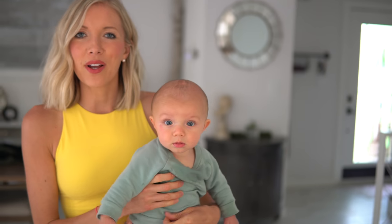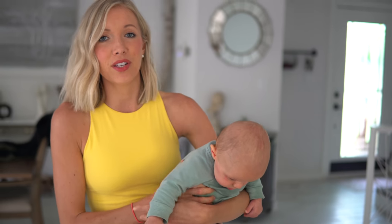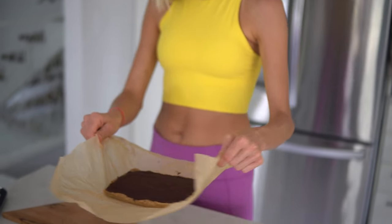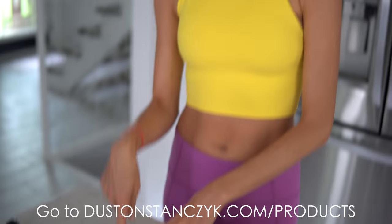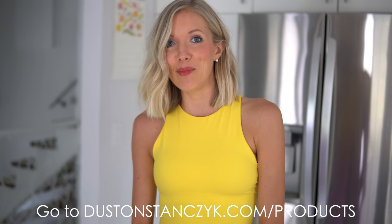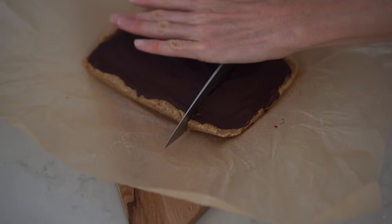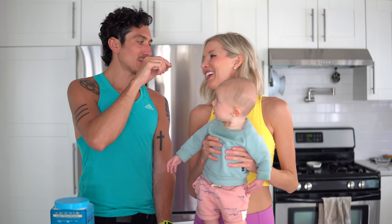Put them in the freezer for a couple of hours — you'll want to keep them in for at least an hour, if not longer, because it makes them so much easier to cut. Then you can store them in the refrigerator for a few days. I just grabbed our protein energy bars out of the freezer — slicing into these bad boys now. Alright, let's give them a taste!